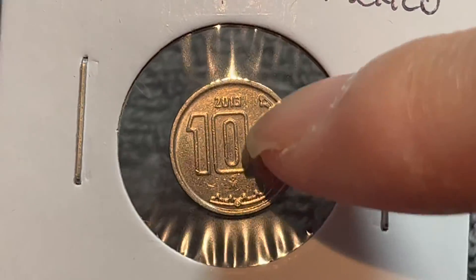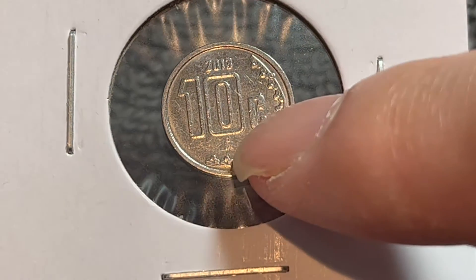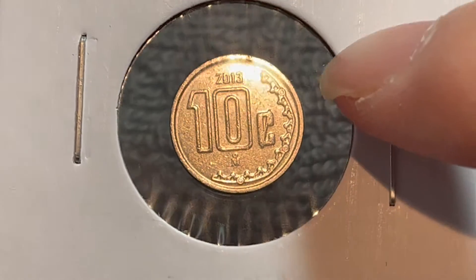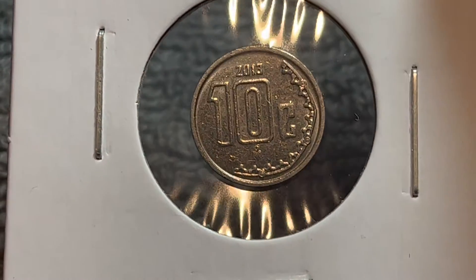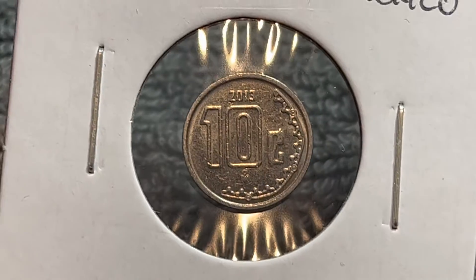Turning this over to the other side, we see the denomination — 10 centavos — the year of mintage, 2013, and a mint mark for the Casa de Moneda de Mexico, which has been minting Mexican coins since 1535. This is also a stylized partial border of solar rays on the ring of sacrifice, the Anillo del Sacrificio, on the Aztec calendar stone, also known as the Piedra del Sol.